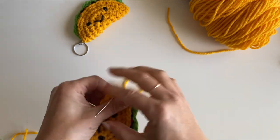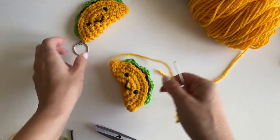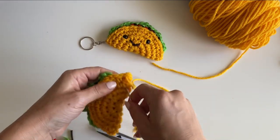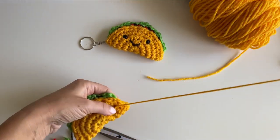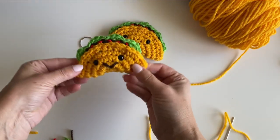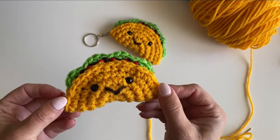We did it! You can weave this tail in, or make a little loop and attach a yarn keychain — I got these little key rings on Amazon, they come in a big pack. Attach one and you have a cute little taco keychain, great for the top of a gift card or whatever you'd like. Here's our taco — yummy yummy! Happy Cinco de Mayo! Find the pattern on repeatcrafterme.com.